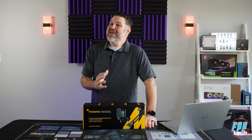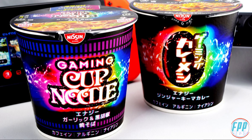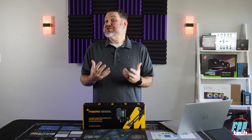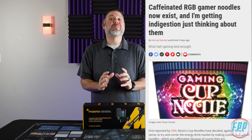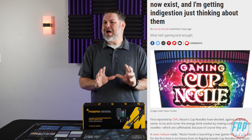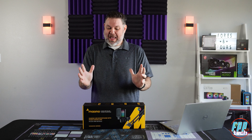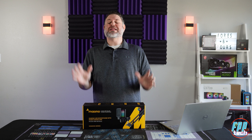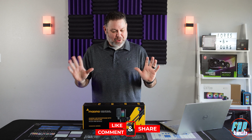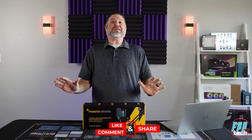So what exactly makes a microphone gaming? Well, same thing as your cup of noodles — RGB. By the way, that is an actual product. Nissin is coming out with gamer-oriented ramen noodles in a cup with caffeine. It sounds terrible to me, but I've got to know — leave a comment, let me know, are you planning to try these? I've seen them everywhere, they're blowing up online, and it just blows my mind that this is even a thing.